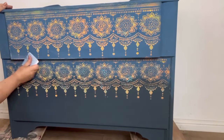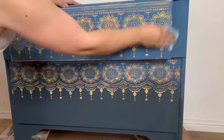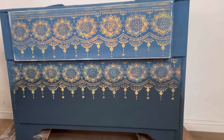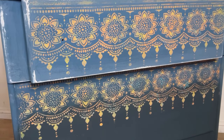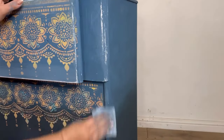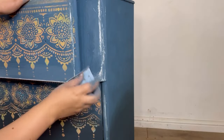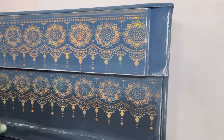Now I'm just going to distress this back because I want it to have a really rustic boho vibe, and I also want to be able to see peaks of the Moonbeam and the Quiet Cove which were our two base colours. I'm using another 120 grit sandpaper and I'm just roughly rubbing it over the areas that I want to distress. Then I'm going to quickly wipe off any of that sanding dust.